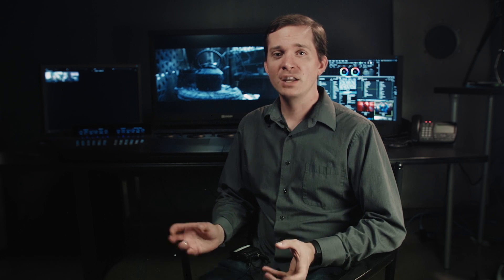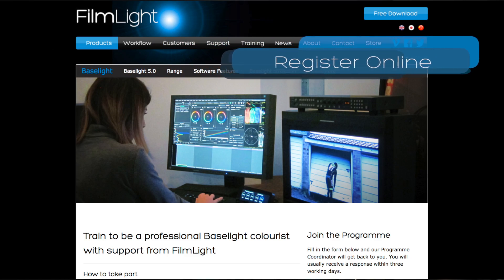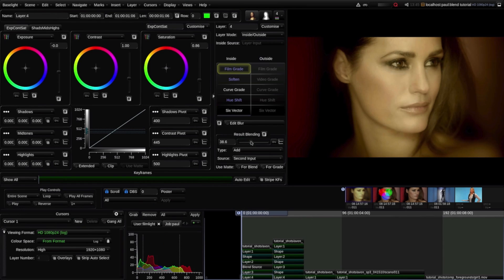At NAB 2017 we're also really excited to be launching Baselight Student, which is a whole new standalone tool for Mac. It's actually the full Baselight tool set that colorists, assistants, or students can learn more about color processing with — no compromises, all the tools that you have on a full Baselight system, just limited to compressed renders. We're also pairing this with additional videos and tools for people to learn more about Baselight on their own time.